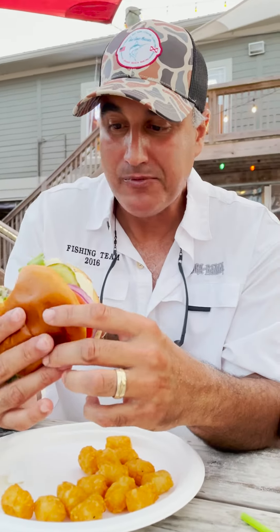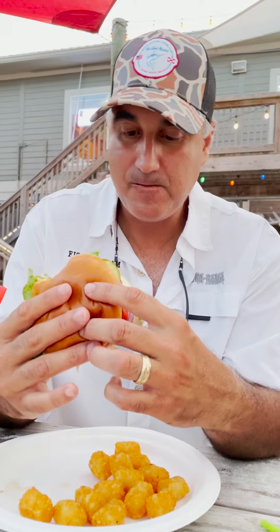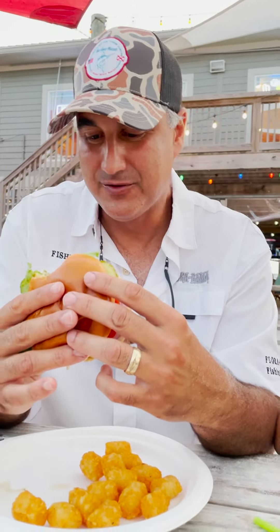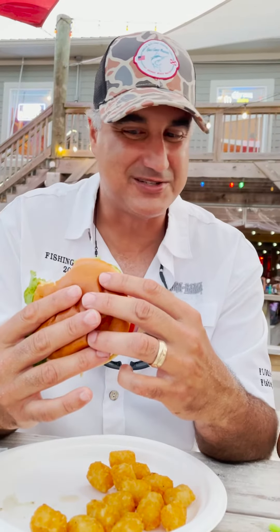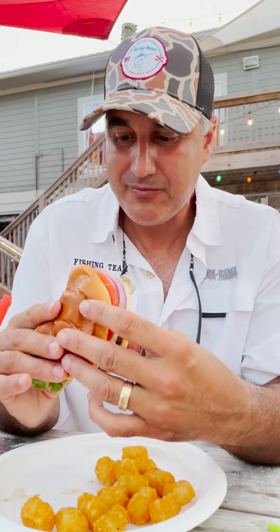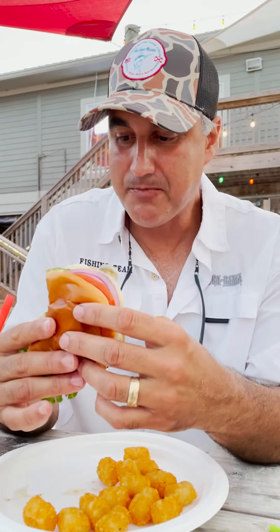This is a good burger — juicy, tons of stuff on it, no mayonnaise, just the way I like it. Grilled onions, jalapeños, mushrooms, pepper jack cheese.